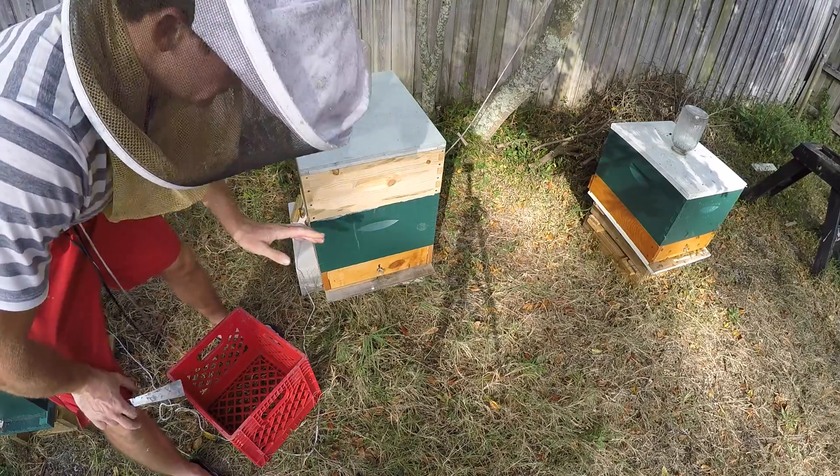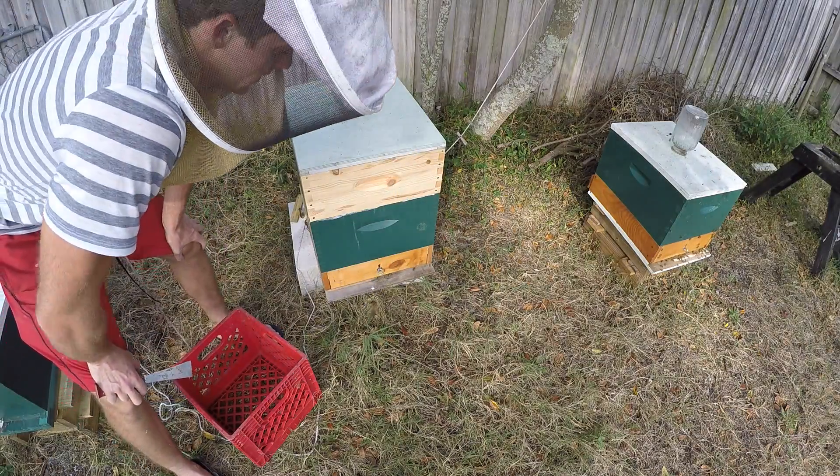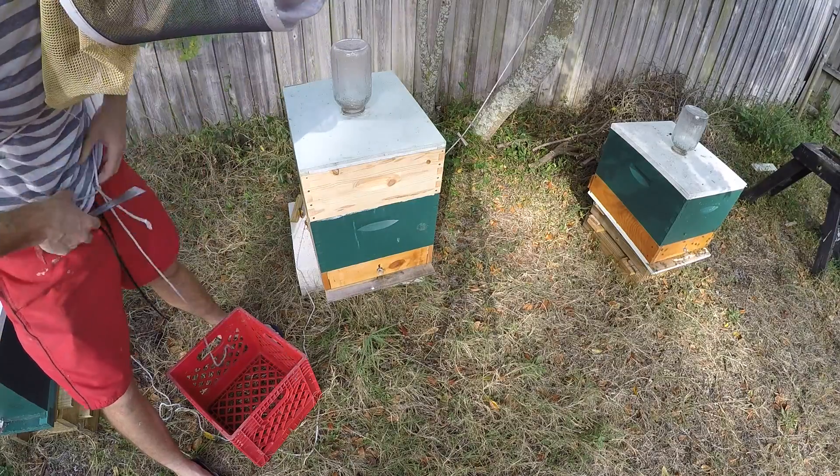The pollen trap is installed. I'm going to come back tonight and show you whether it's going to work or not.